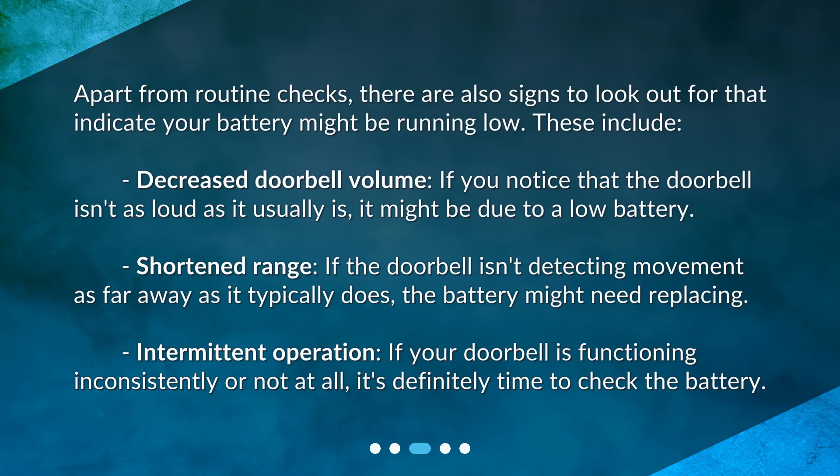Intermittent operation: if your doorbell is functioning inconsistently or not at all, it's definitely time to check the battery.